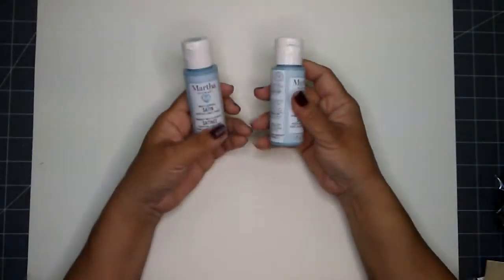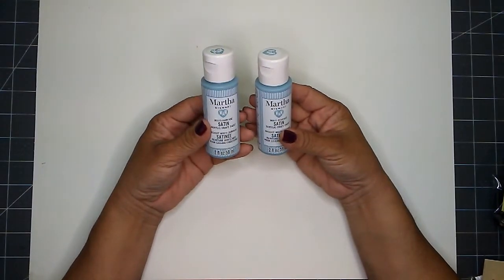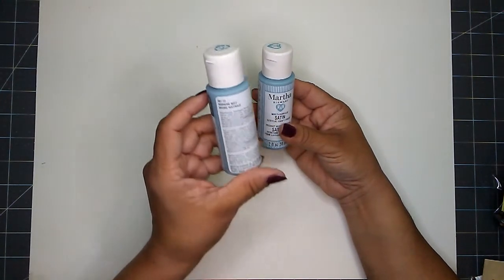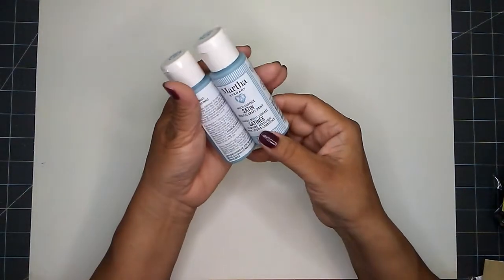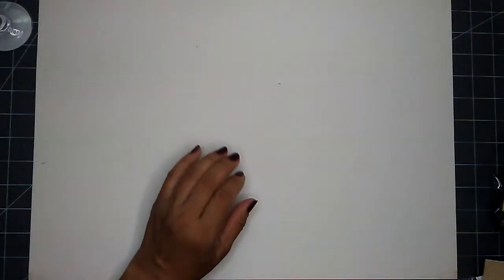I found the Martha Stewart multi-surface satin acrylic paint in the color Morning Mist, and I picked up two of these. I know there are other colors available, so I'm waiting for the rest of the colors to show up in my stores.